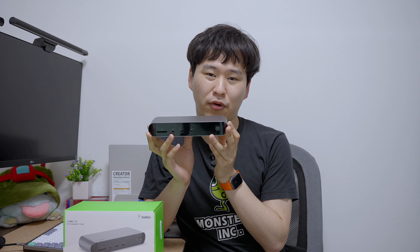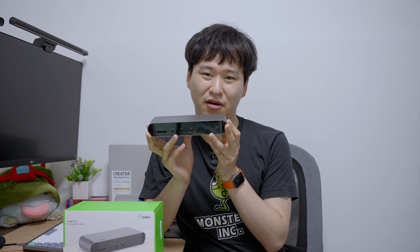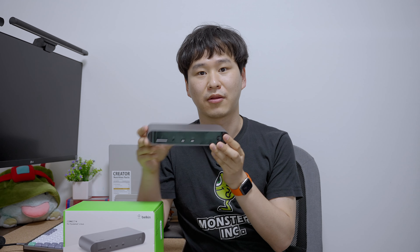It looks kind of like a USB 4 or USB 3 dock, but this is a Thunderbolt 4 dock. Thunderbolt 4 is the latest proprietary technology developed by Intel. It is faster than regular USB 3.1 Gen 2.